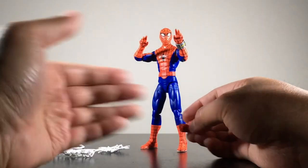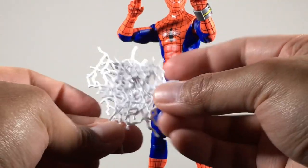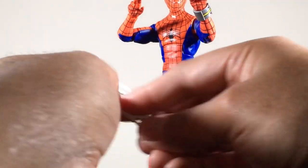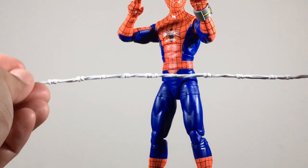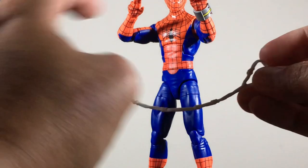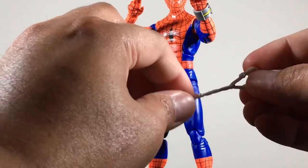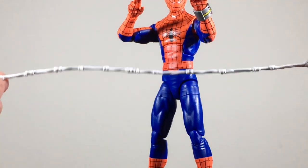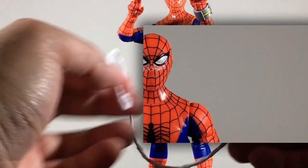He also comes with these web accessories we've seen before, and a long web string that's been reused several times, especially in this anniversary line. It's kind of frustrating because in the series he actually uses a rope. Hasbro could have sculpted a plastic rope instead of reusing this same part over and over again. But it is what it is.